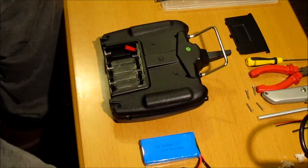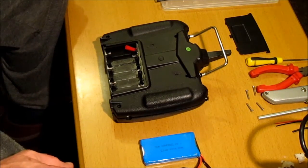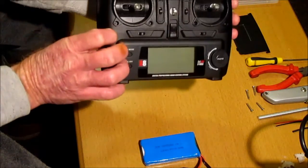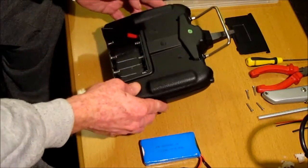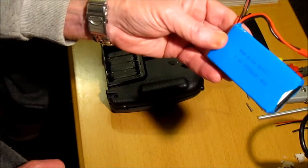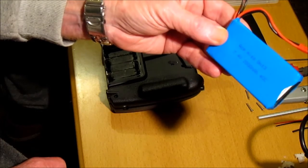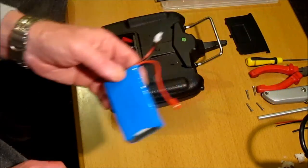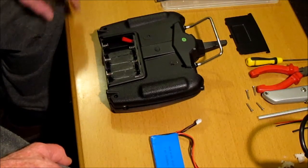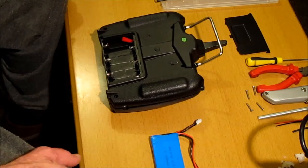Hi, thank you for joining me. I'm going to show you how I modified the battery bay on my X380 transmitter to accommodate this battery, which is a 7.4 volt 2800mAh 40C battery, instead of having six AA batteries in the compartment.